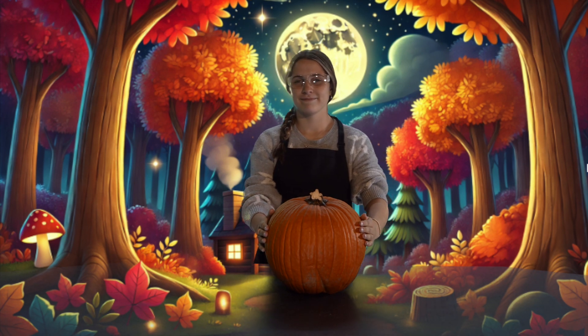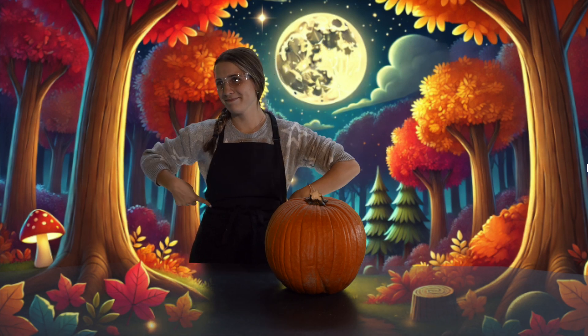Next, you will need your safety supplies. Patchy is using goggles and an apron to ensure no pumpkin guts get on her favorite jeans or in her eyes. You will need to get your carving tools. With these things, you will need to be extra careful.